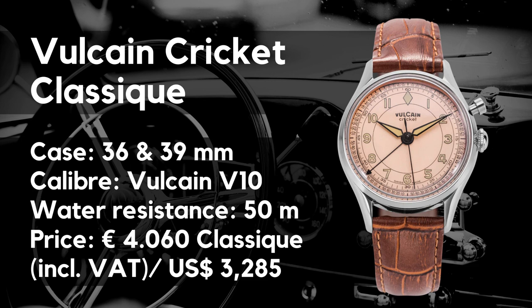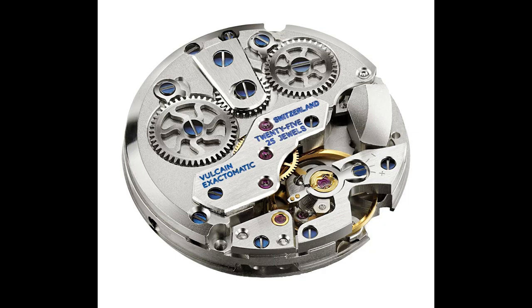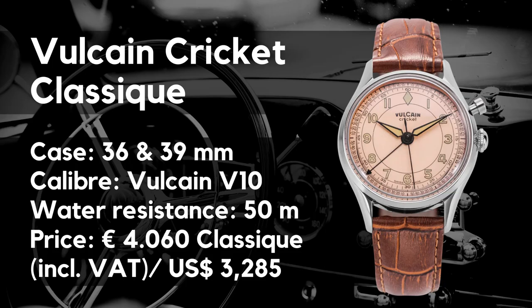Let's go over the basics. We have a hand-wound watch, either with a case diameter of 39 or 36 millimeters — I will focus on the latter. Length of the watch is 44 millimeters, height 12.8, lug width 18. We have a sapphire crystal, water resistance of 50 meters, and inside works the V-10 caliber with 25 jewels operating at 18,000 beats per hour with a power reserve of 52 hours. The watch comes on a leather strap and the price is 4,060 euros including VAT, or 3,285 US dollars without VAT.